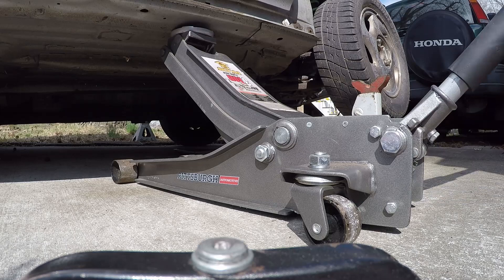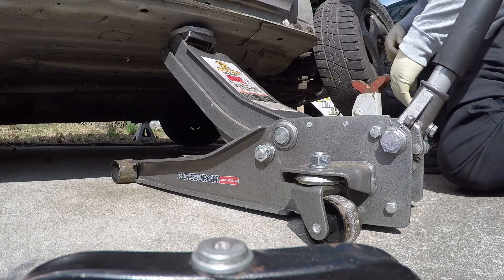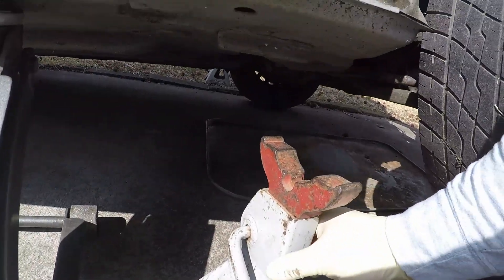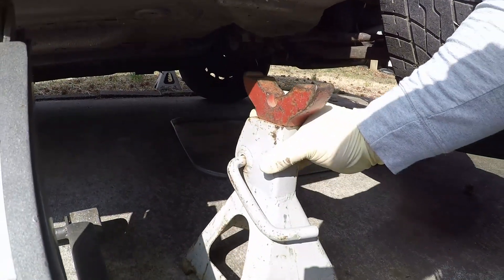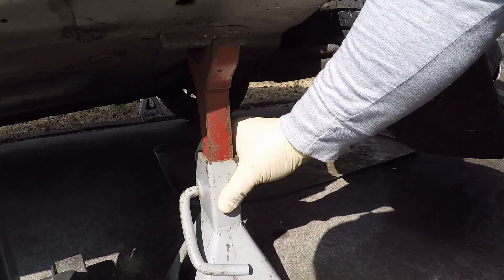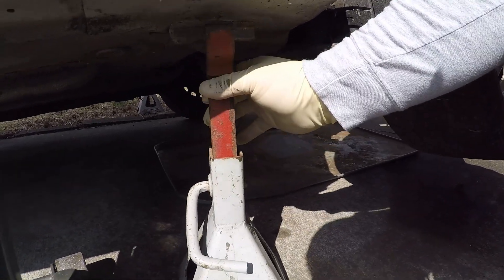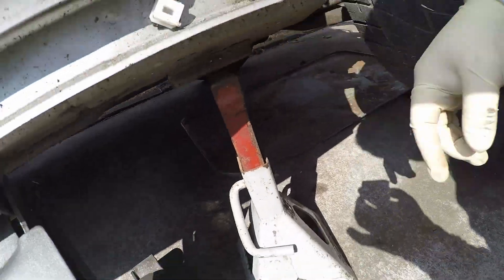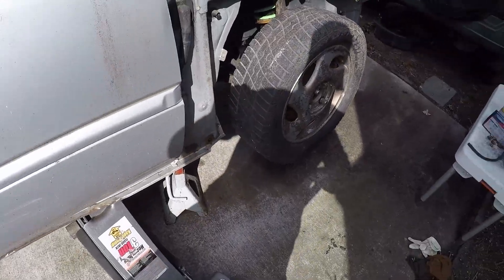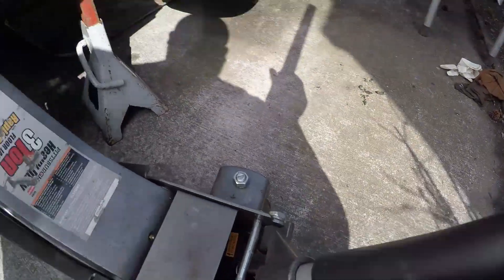I'm going to go pretty high so I can move around on the ground. Now you're going to see where you're putting this jack. Technically it should be like this, but I like to put it a little sideways so I can just sit in there. Just take your time — you want to let the jack down slowly.